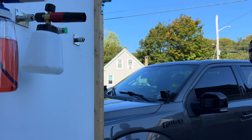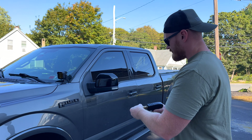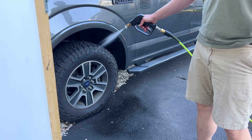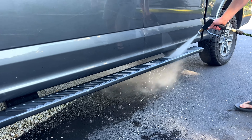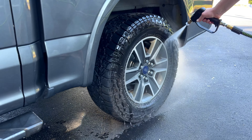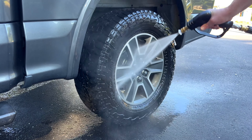The quick connect also makes the transition from foam cannon to different spray nozzles seamless. I like to use multiple nozzle tip degrees when detailing my vehicles, and as I'm sure you probably know, those things like to disappear and when you lose them, somehow they're gone forever. Let me know in the comments if this happens to you too. Now that I have the quick connect mount set up, I'm guaranteed to not lose any more of these bad boys.